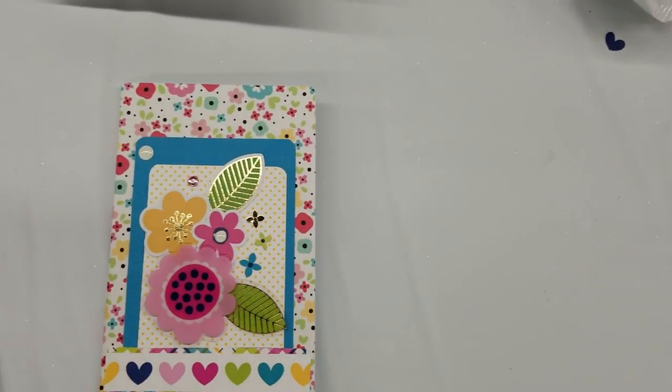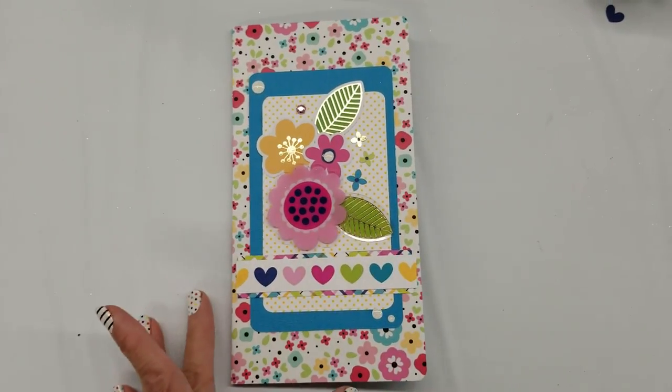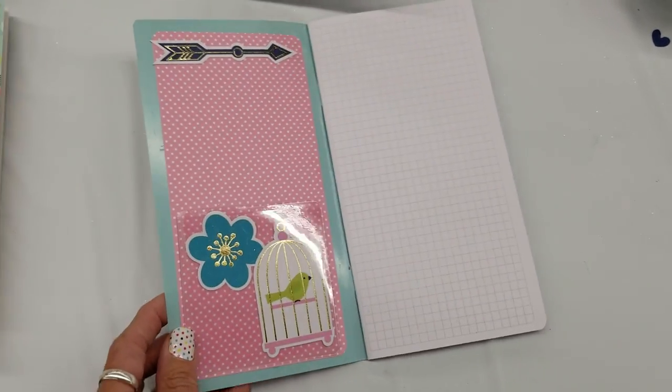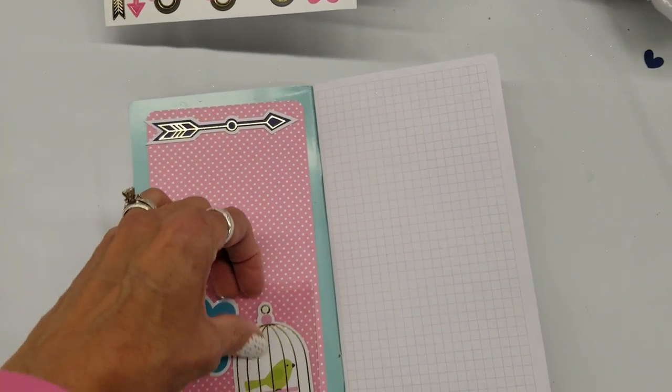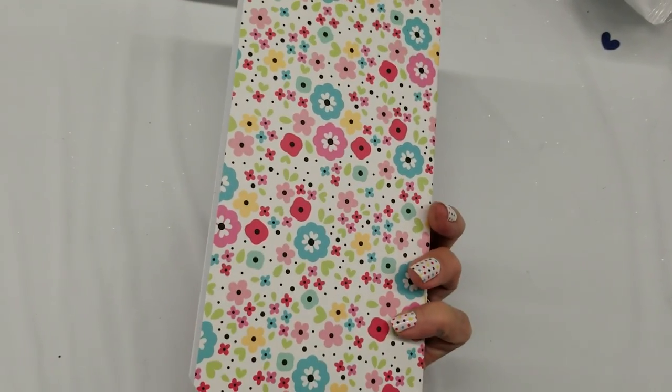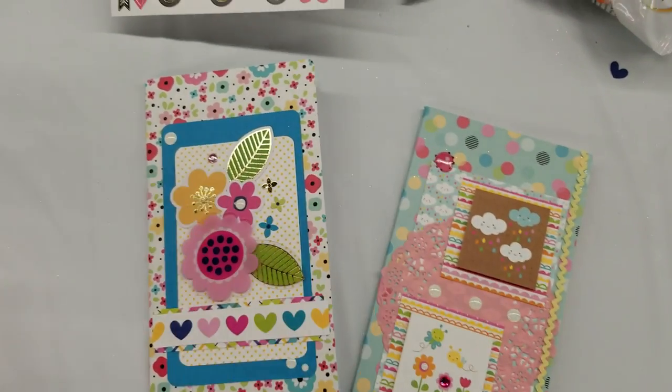So what I'm thinking is decorating these and putting them in my shop. I love the Doodlebug TN inserts — they are really good quality. And again, this is a clear pocket so these do pop out. So that's the four of them I've been working on.